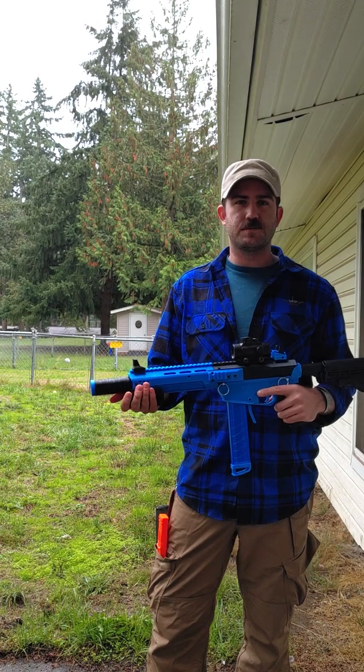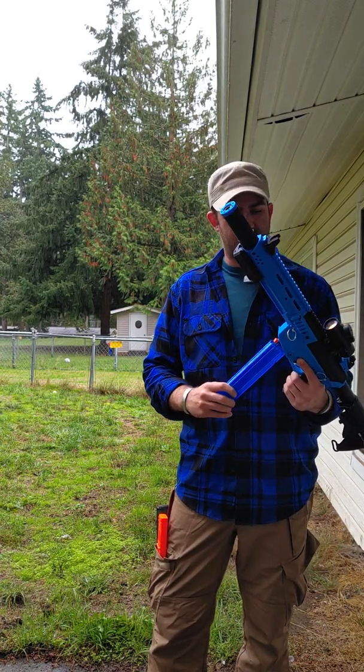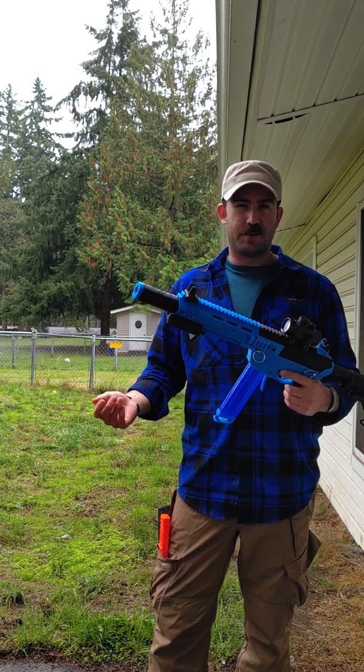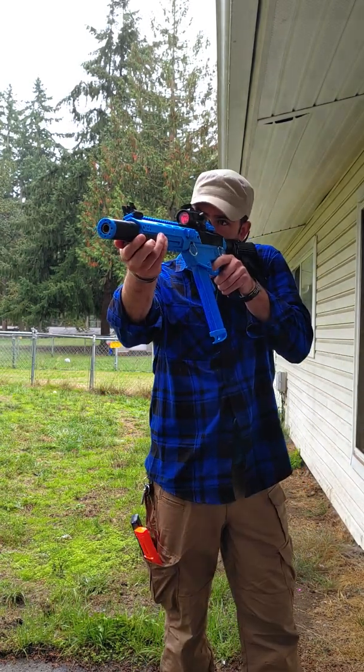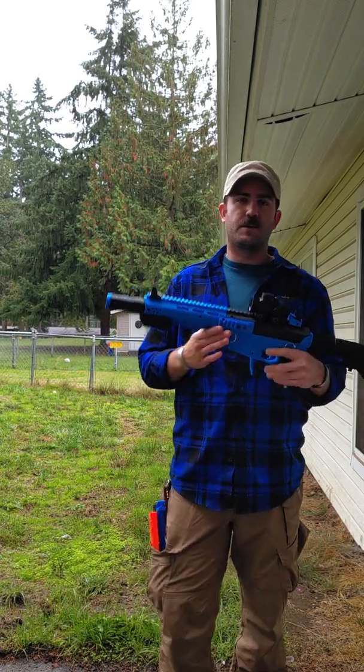This is the narrow pusher version. It can be loaded and unloaded with the pusher in the forward and closed position — a really requested update. Here's a quick demonstration firing. That is the carbine upper receiver that we all know and love.